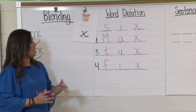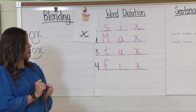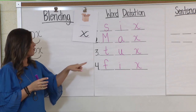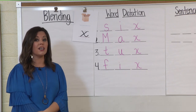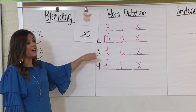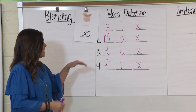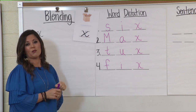Now which one of these words — if we break something, what would we have to do to that object? If something breaks, we might have to fix it. And this word tux is short for tuxedo. You might have seen people wear a tuxedo — it's like a fancy jacket someone might wear to a formal event or a wedding or a dance. Max could be someone's name. And we all know that six is one of our number words. Awesome job, boys and girls.